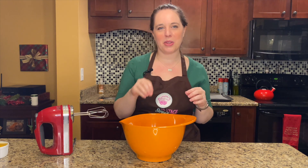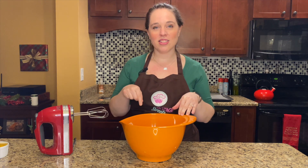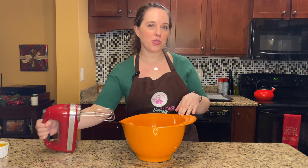To finish it off and get that savory element, we're gonna sprinkle the cookies with a little sea salt after they're done. To get started on the cookie, I have two sticks of unsalted butter and one and a half cups of sugar, and we're just gonna cream those together.